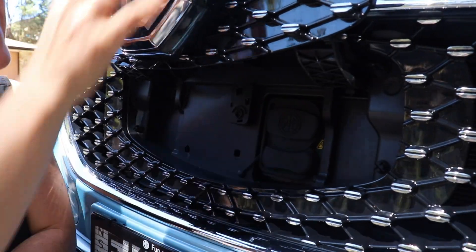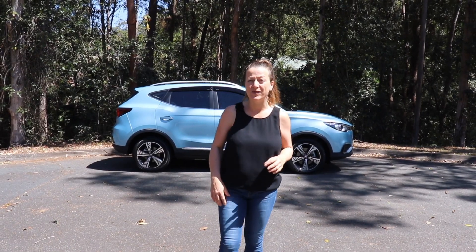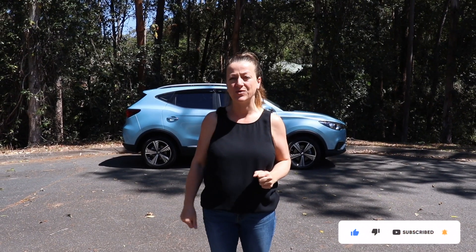This week I'm testing the fully electric MG ZS. It's a small five-seater SUV. We're going to find out how good it is as a family drive — don't forget to like, follow, and subscribe on our socials.